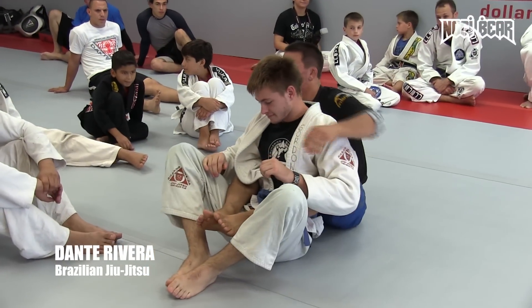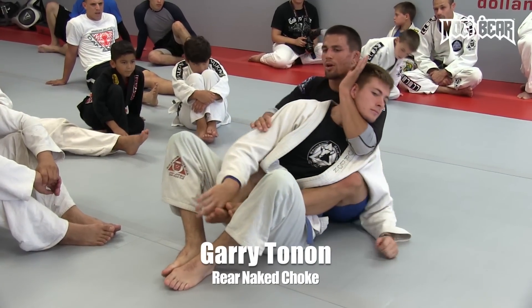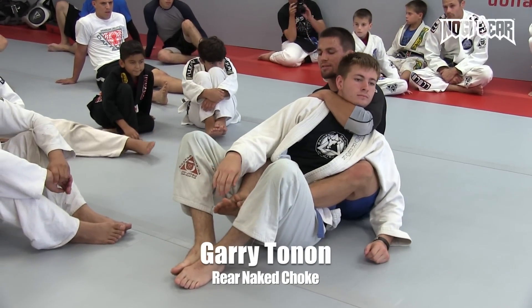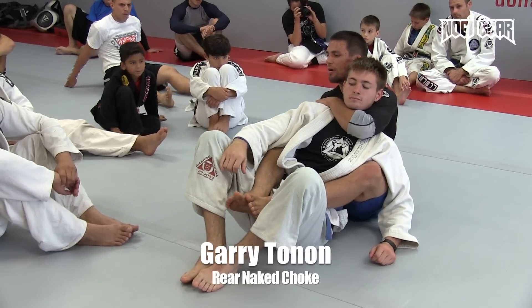When we do this choke, there are many details that I add to this, but I want you guys to pay attention to two things. One, control the shoulder. Pull on my wrist. It's got nothing there, okay? I have a lot of time now.